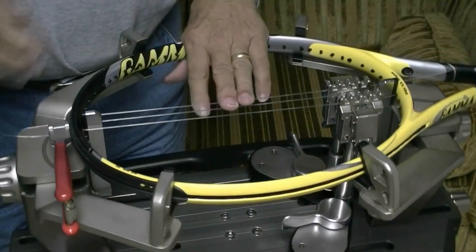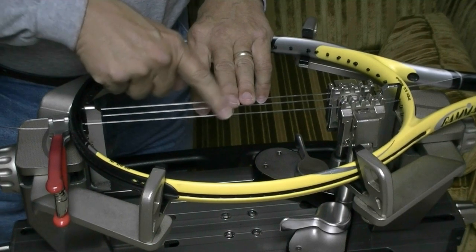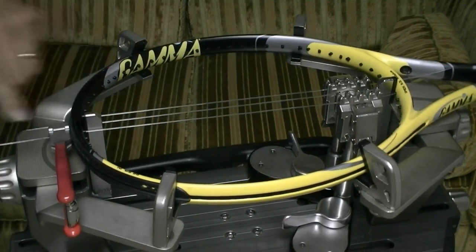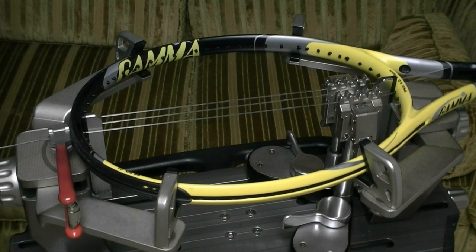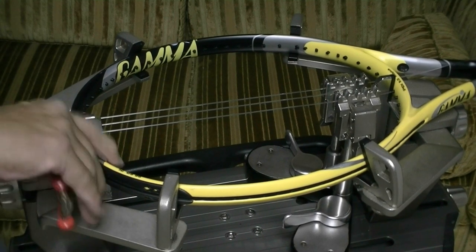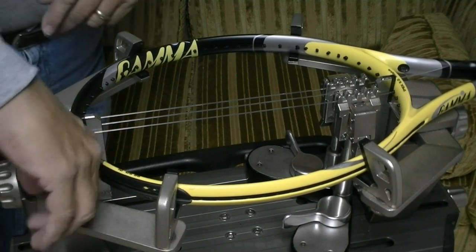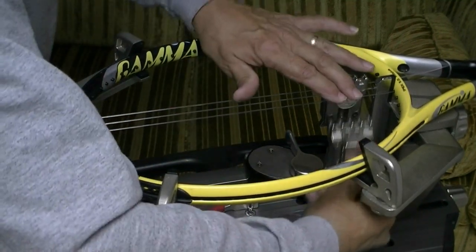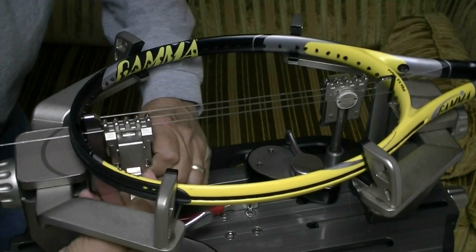Once you've got the first couple of mains started on the opposite side from the string you first clamped, you're going to have to remove this starting clamp by pulling tension on the string again. And you can move your machine clamp back up to that end.